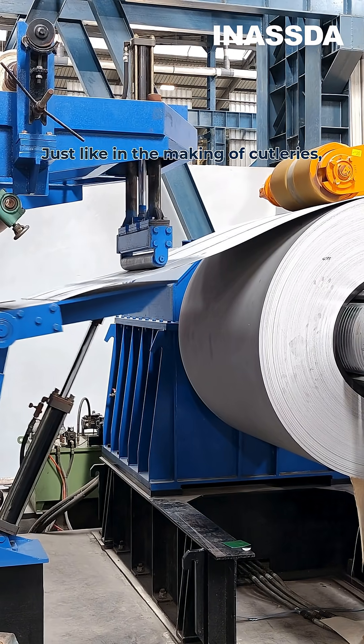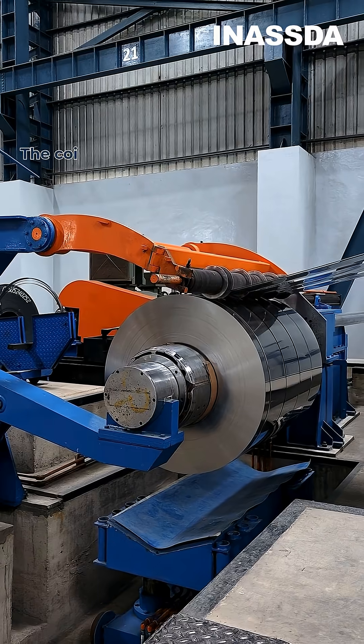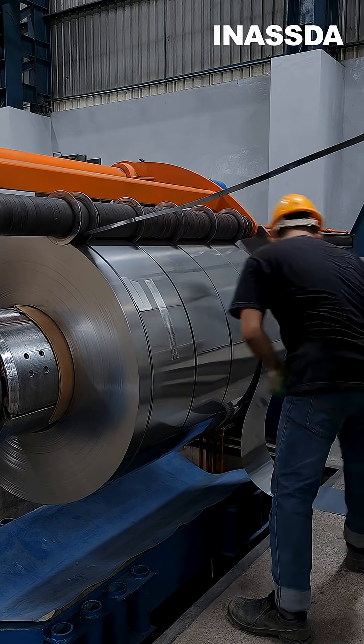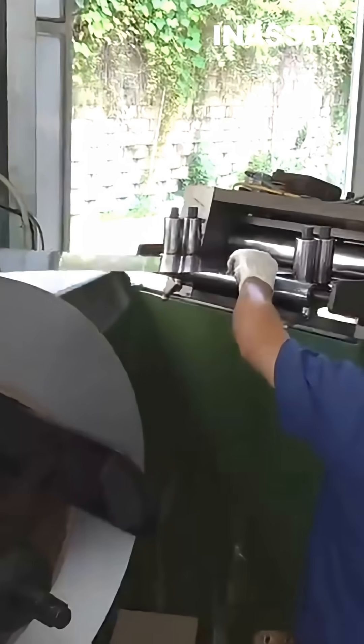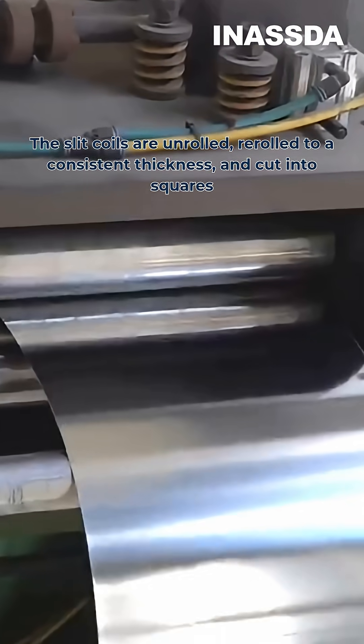Just like in the making of cutleries, the coils are first slid into thinner coils. The coils used in this are usually the 304 grade. The slit coils are unrolled, re-rolled to a consistent thickness, and cut into squares.